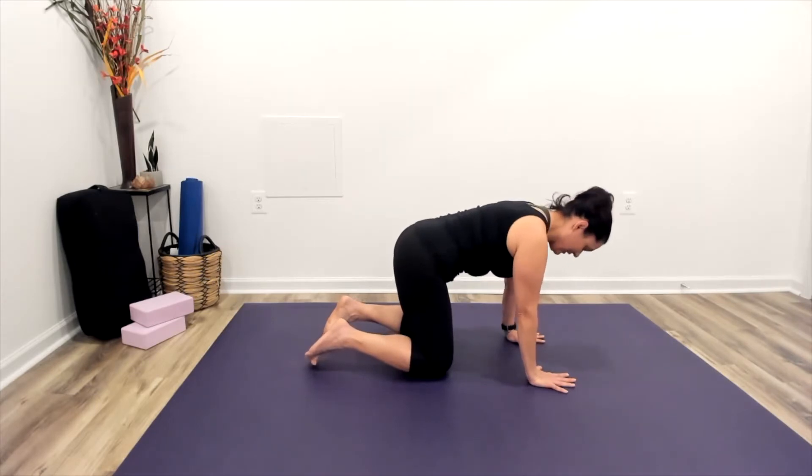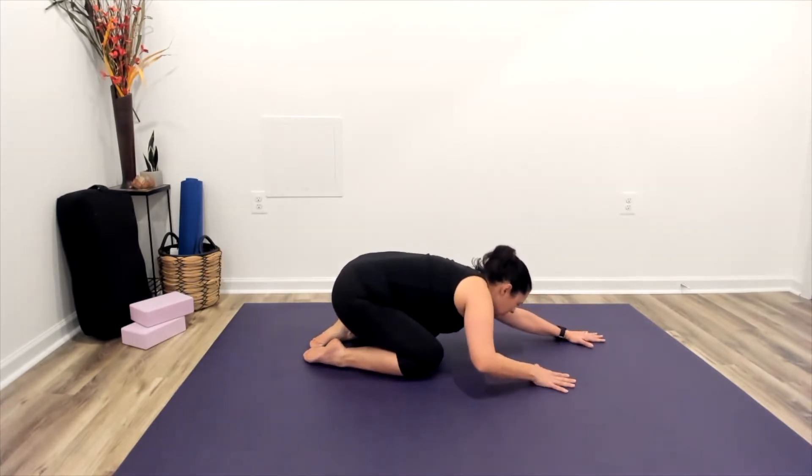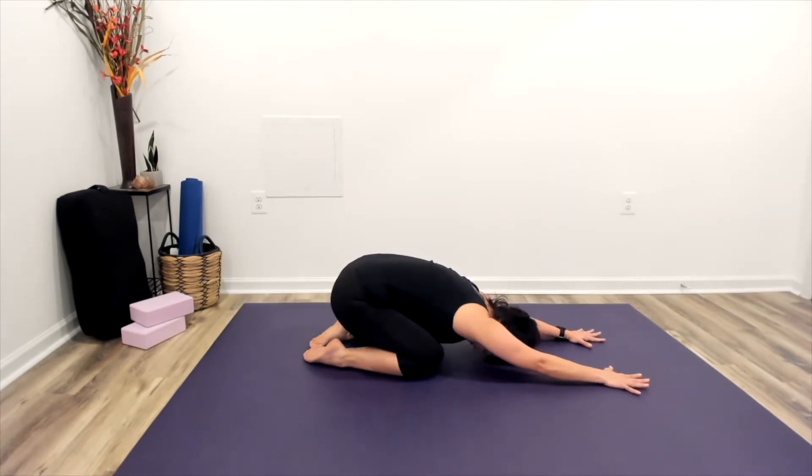From here, we'll return to all fours positioning and then send our hips back, coming into extended child's pose. The arms are reaching in front of us, shoulders relaxing, allowing the forehead to relax onto the floor. Taking just a few deep breaths here to settle in. Check in with your child's pose, noticing how it feels today. We have an open invitation to child's pose at any point in our practice.